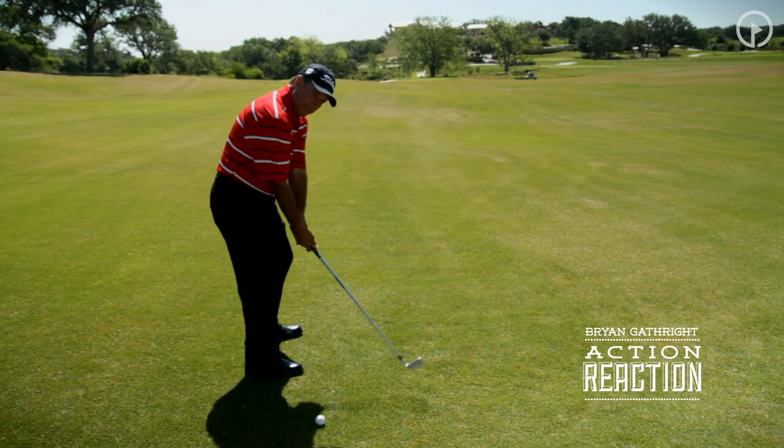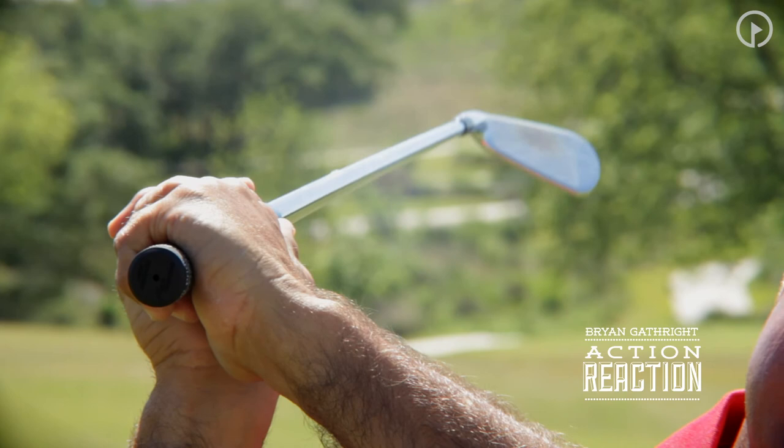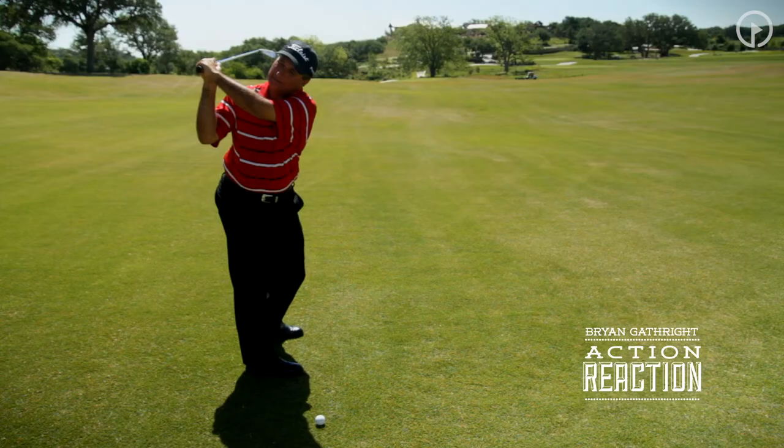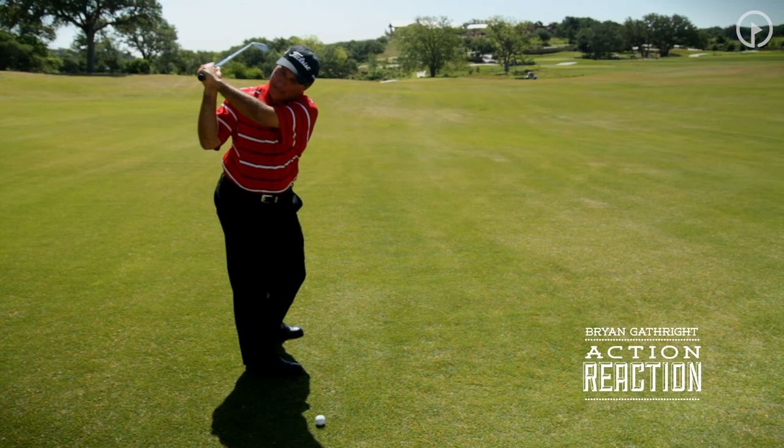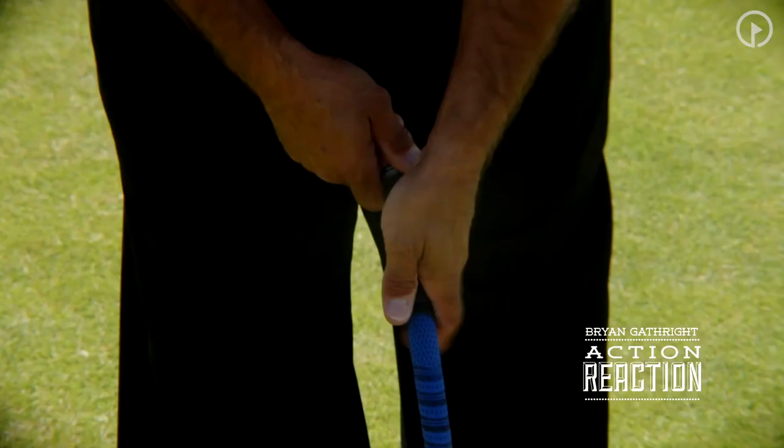When we get that right hand a little under, you see at the top that club face is pointing toward the sky. You might be able to set your glass up on top of the face there at the top, and that's going to be a real indicator that we've got the face shut. From that position, it releases down, the club face is closed, and we start looking into the left trees for the golf ball.